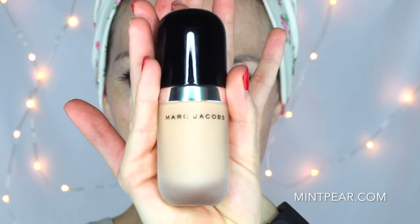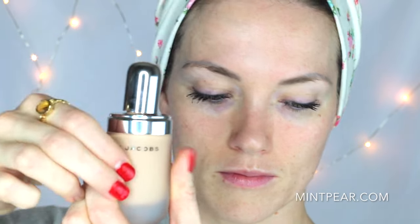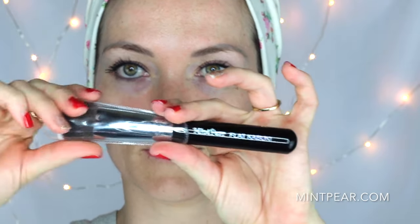Today we're going to be using the Marc Jacobs Full Coverage Foundation. It's important that you shake this about 10 times — it tends to settle. And because it is full coverage, you only need a tiny amount. I made that mistake when I first bought this. So I only use a tiny amount. We're going to be applying foundation with a flat top kabuki brush from MintPear.